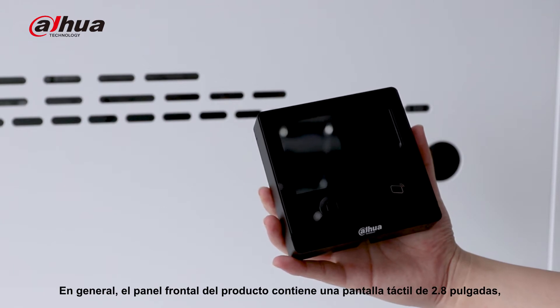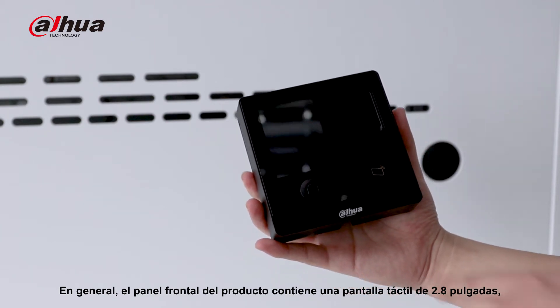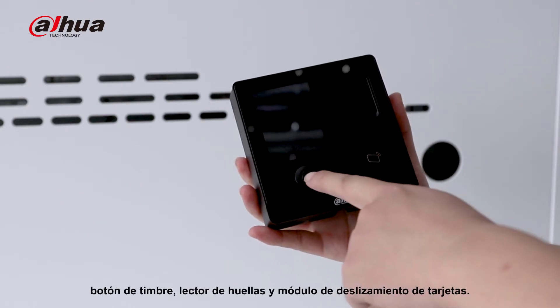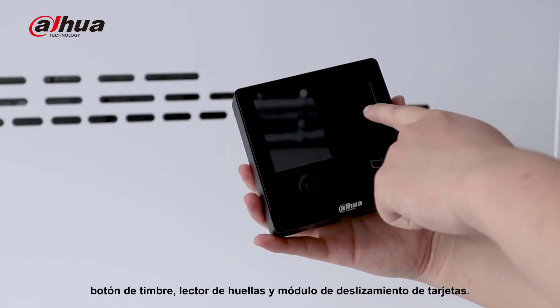Overall, the front part of the product contains a 2.8-inch touchscreen, doorbell button, fingerprint regulation, and card sweeping module.